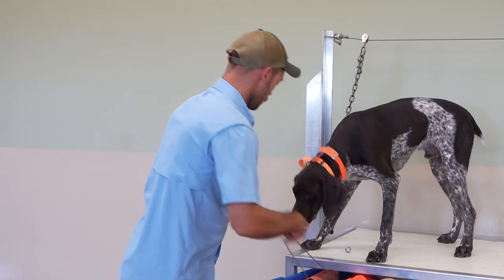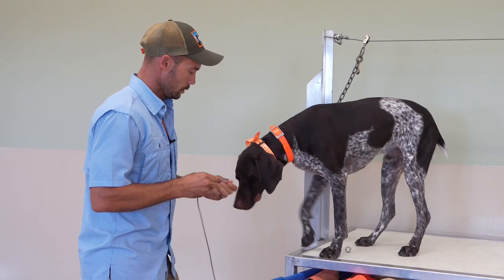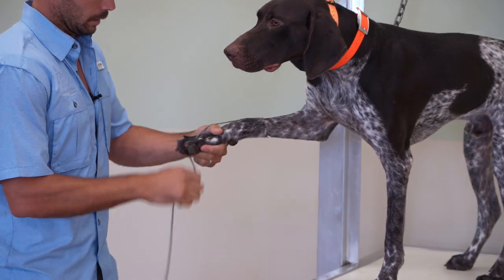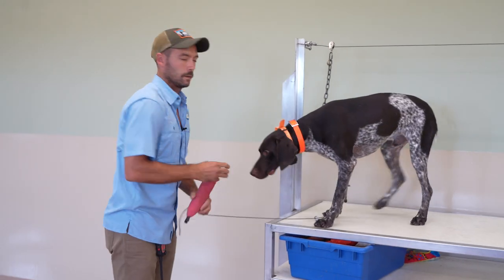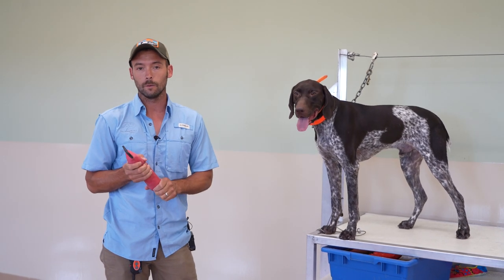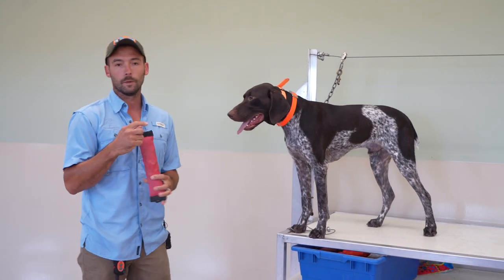Now I'm going to move in here, get our toe hitch on, and we're going to move right into a couple of fetch reps. This is the object that we left off with last time — this is one that he's been doing well with. So we're going to start with this and hopefully we'll be able to work through a couple different objects today. All depends on him.